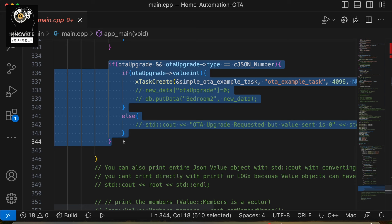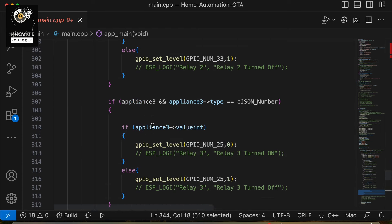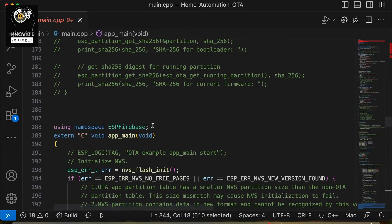This is how the OTA upgrade is going to start. Now, how exactly the OTA happens and from where it will fetch your firmware — the .bin file — which we usually get when building your project. You may have seen in my previous videos that before flashing we always build the project first, because during the build process we get this .bin file, which is very important for the flashing process. The same thing is going to happen now.